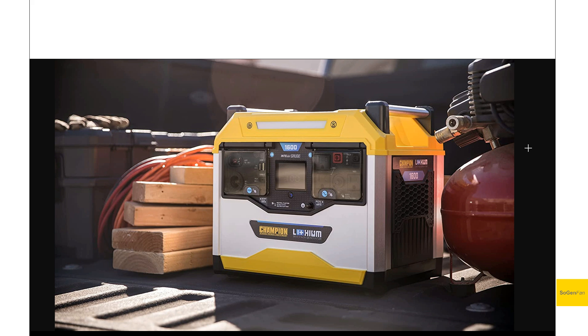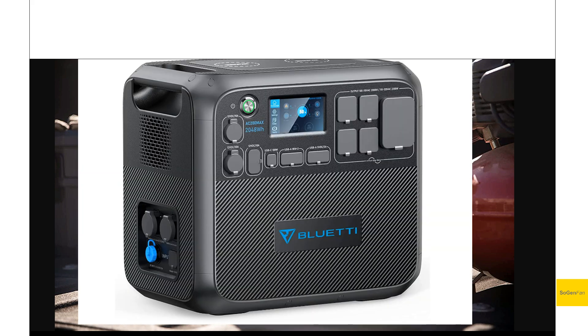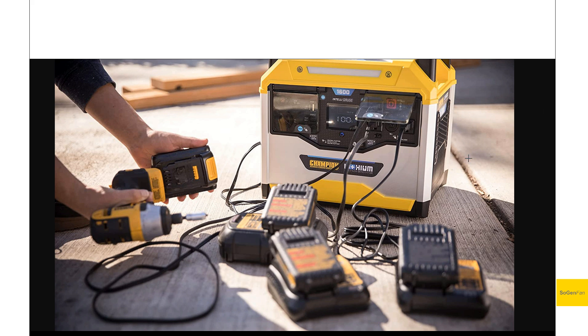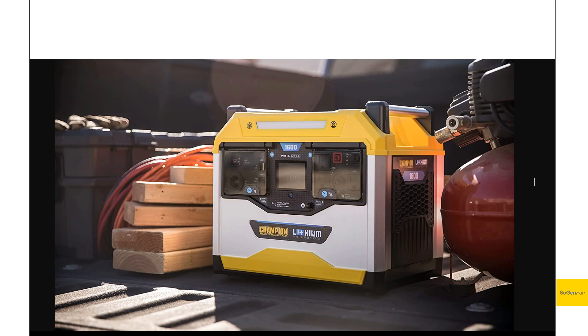Coming from a generator company, this thing looks appropriate sitting next to their generators — it has a nice industrial design that looks durable without necessarily being rugged. The covers over the output ports are a really good idea. So many companies use individual rubber or silicone covers for each outlet, which gets annoying when you're using multiple ports. These covers pop and then lift as a single flap, providing protection even when open. The lenses have a slight smoked tint, which is a nice design detail that cleans up the look when the covers are closed.